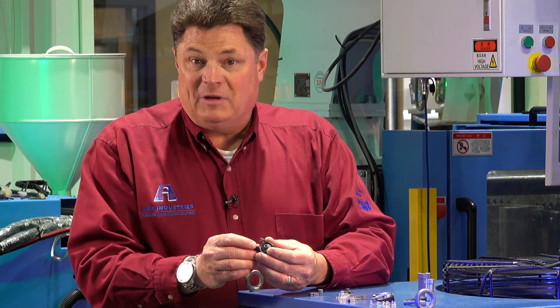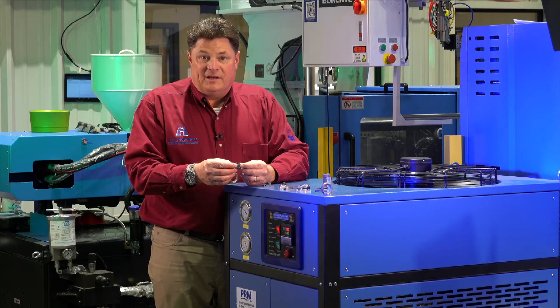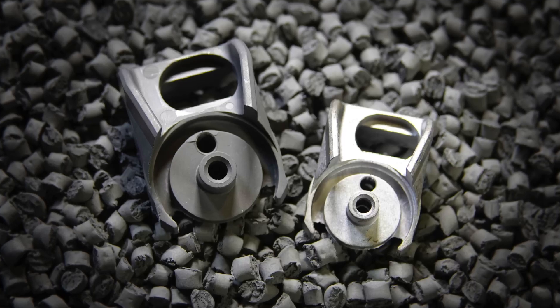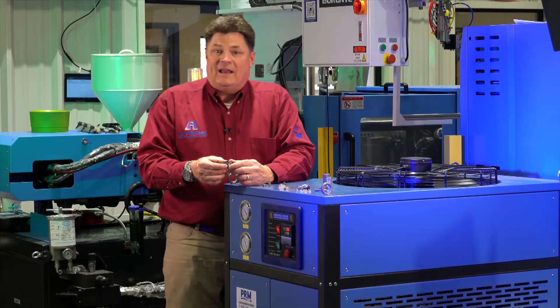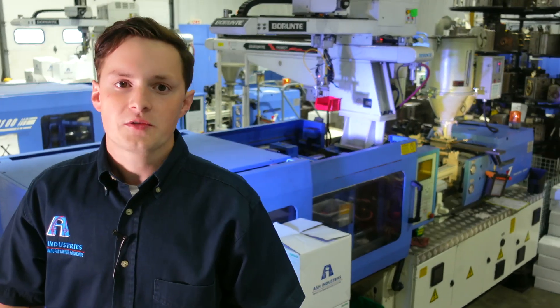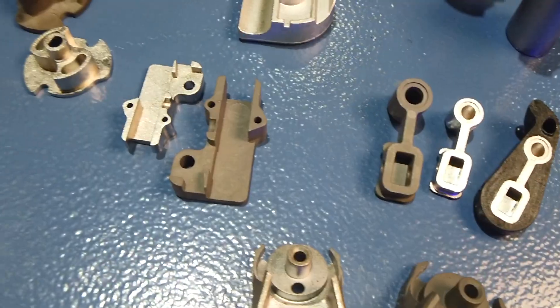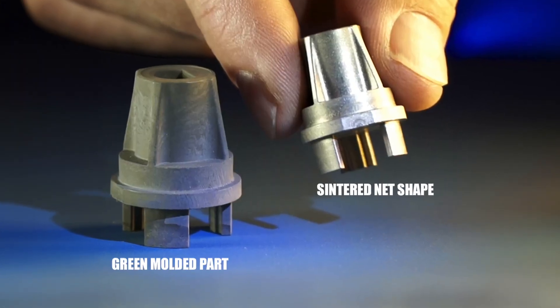Here's a fairly complex siding system. To machine this would be extraordinarily expensive. To cast it would leave you with all sorts of machining that had to be done afterwards. With metal injection molding, no problem. The science behind it is that once you remove the polymer binder from the material, we can account for a uniform shrink across the entire part. Metal injection molding is great for consistent, high-precision, high-volume metal components.